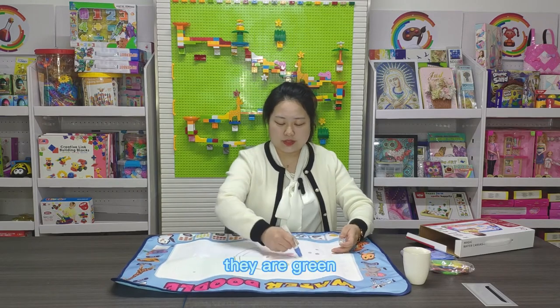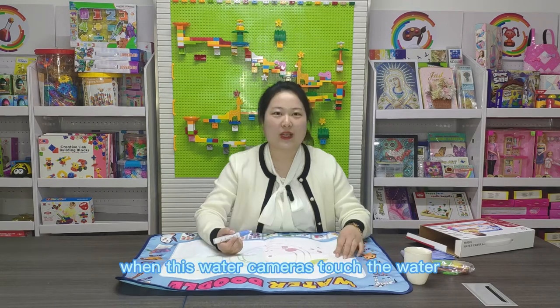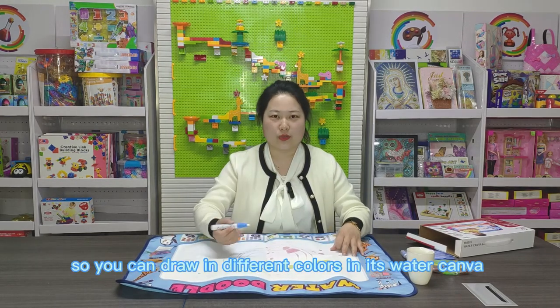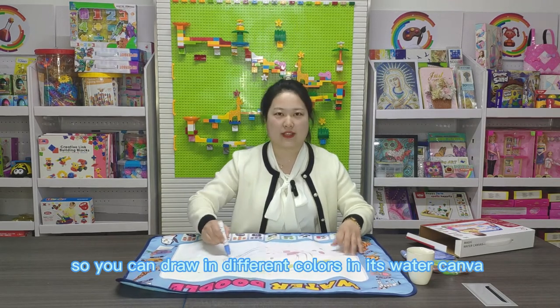The water canvas has four colors: green, red, purple, and yellow. When the water canvas touches the water, the color will come out, so you can draw in different colors on this water canvas.